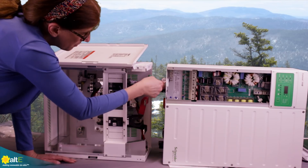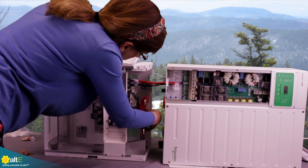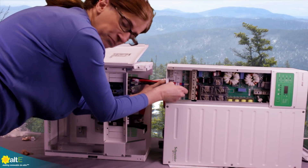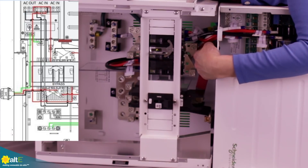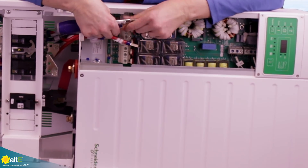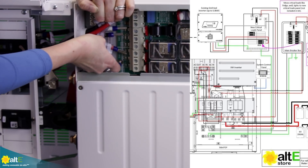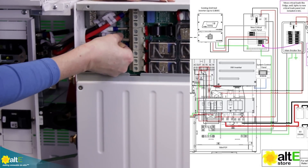Now we're just going to feed the AC wires through that hole we made. Remember we've got that nice little gasket in there to protect the wires. So we've got line one in, line two in, line one out, line two out, and a common neutral — all going through. They're all labeled, which is really nice. We've got our ground cable connected to the ground lug on the inverter. Now all we need to do is match up the labels on the connectors with the labels on the wire and plug those in. Grid line two is your red, and it says right there L2 grid. Then grid line one.